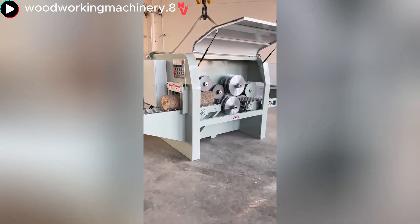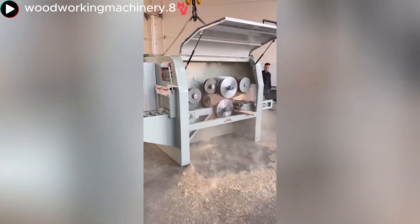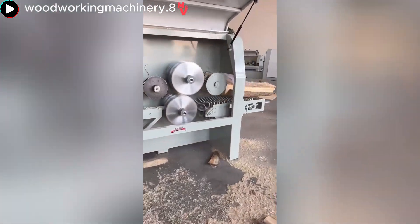This complex table saw can smoothly cut perfect layers from a log without any interaction from the operator.